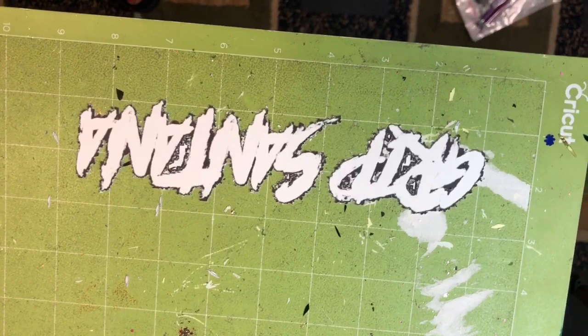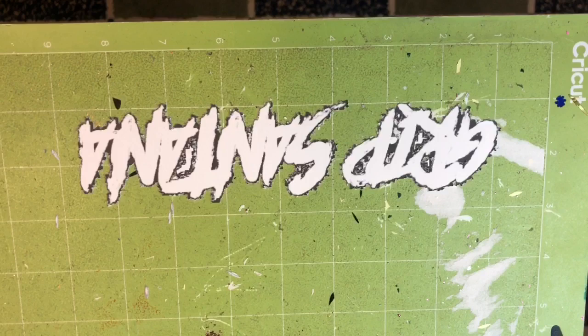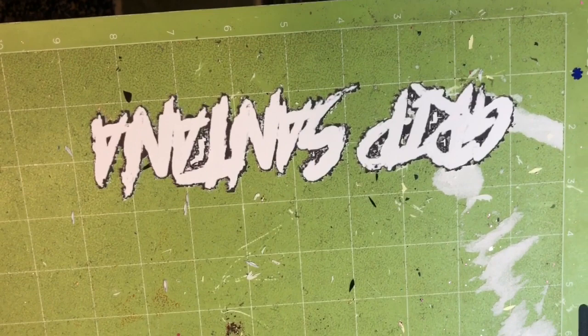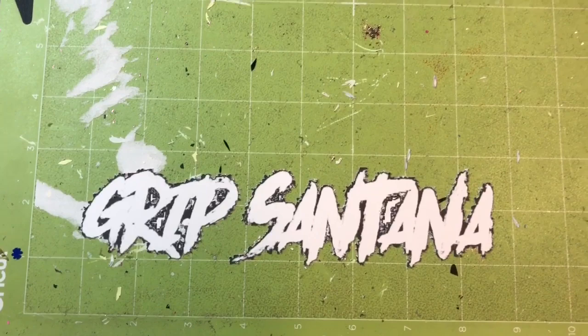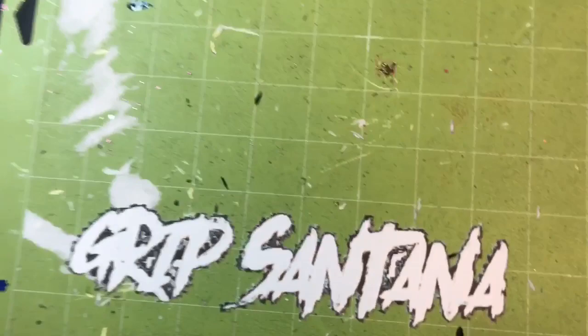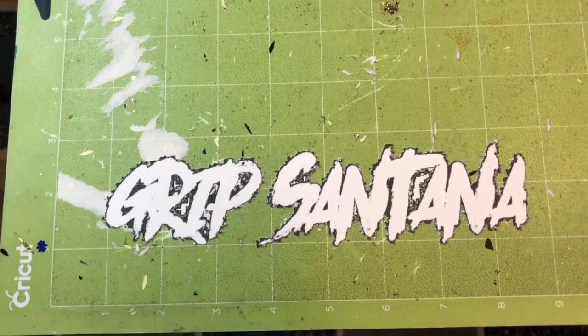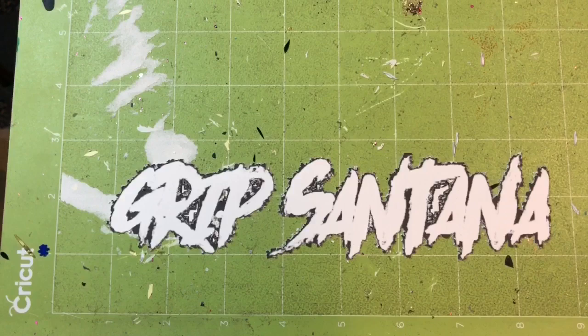We got it printed out and cut by the Cricut, so you just have to remove this from the mat. This is cardstock - you can use sticker paper or whatever you want, but I feel like cardstock works best. What I'm going to do is take this off, spray it with spray adhesive, and then we'll be all good to add it to the tray. If you hear that noise in the background, that's my printer printing out the Grip Santana for the ashtray and the stash jar, and I'm going to be using sticker paper for those.